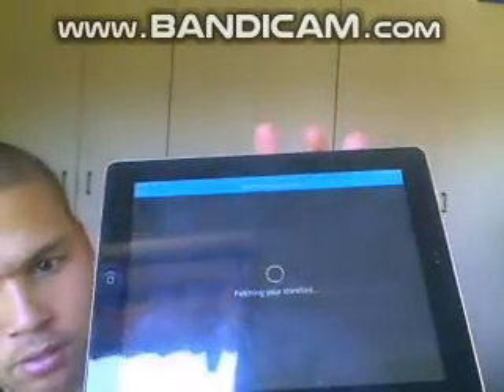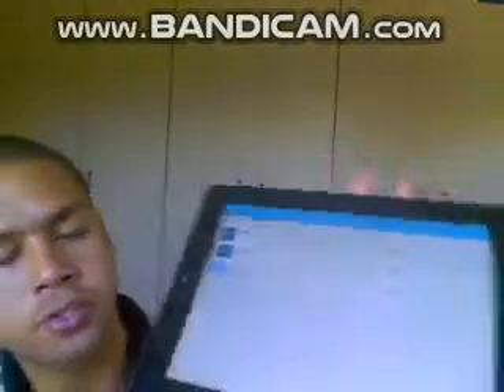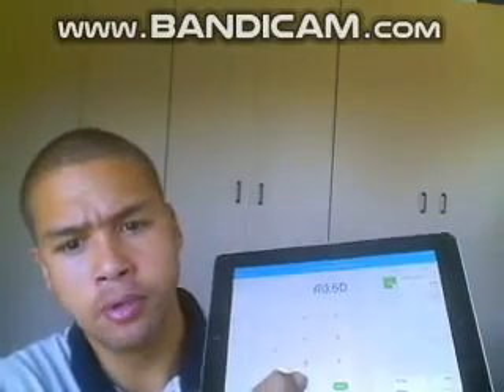Once logged in, it will say 'finding your store.' So whatever ad hoc donations you're going to be making with this Yoko device, you're gonna push in the amount. For example, I'm gonna push in 50 and say charge.